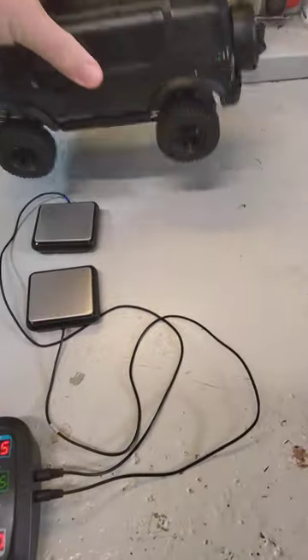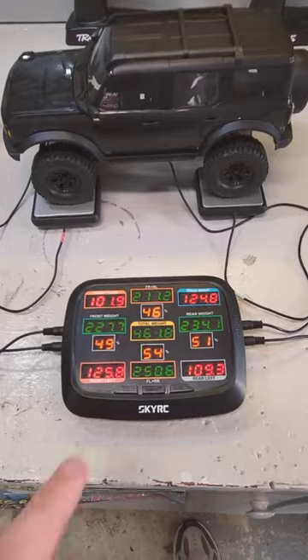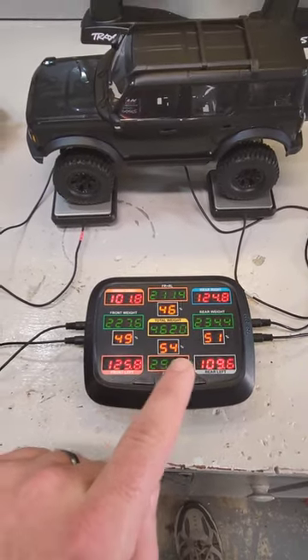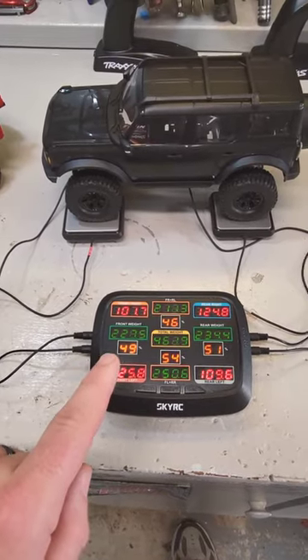Take it off, put the Bronco on. The Bronco is 20 grams lighter, and the front-rear weight balance is better — more weight on the front comparatively.